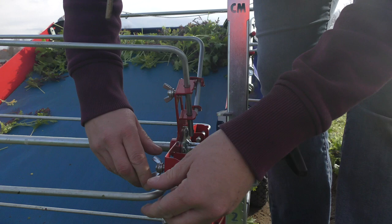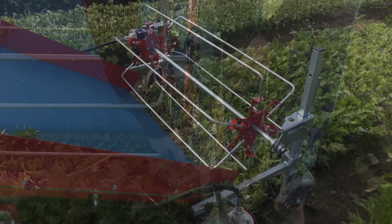Always take the time to test your settings to be sure you are harvesting above the plant's basal plate to allow for regrowth.